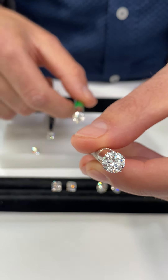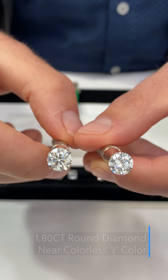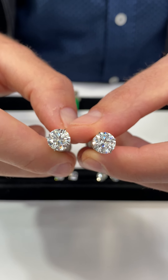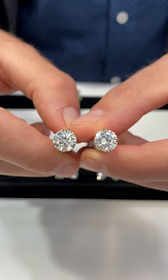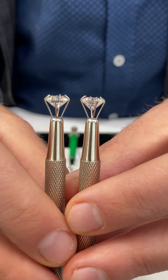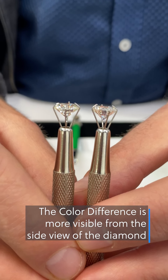Now going to the bottom end of the near colorless spectrum — keeping the G color out and showing a J color next to it, so we're going two color grades lower. You should be able to see a little bit of a difference face up between the two stones. This is the J and this is the G. Tilting them to the side, when the sparkle is not in the way you can see more of the body color and should be able to see more of a difference.